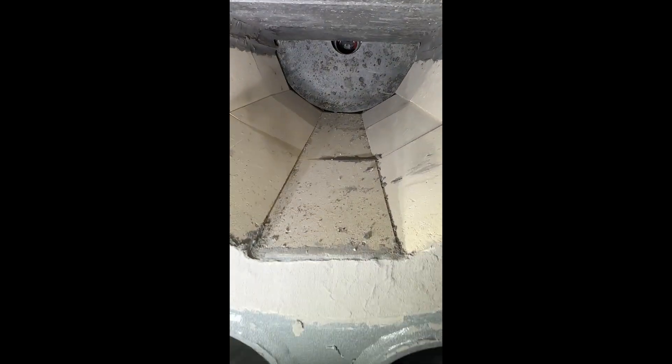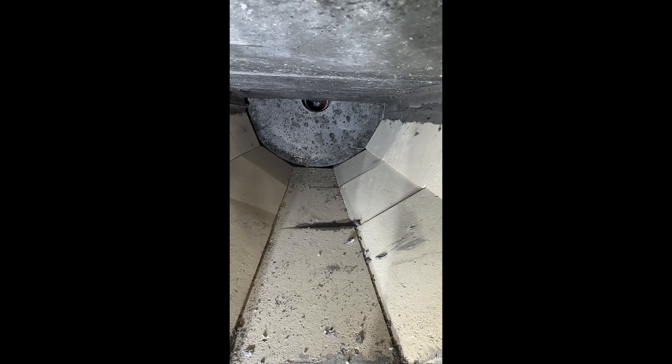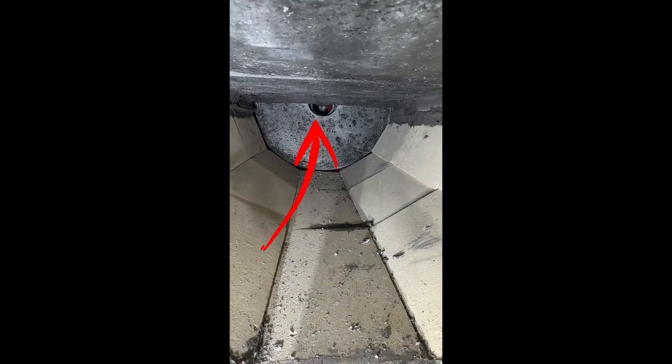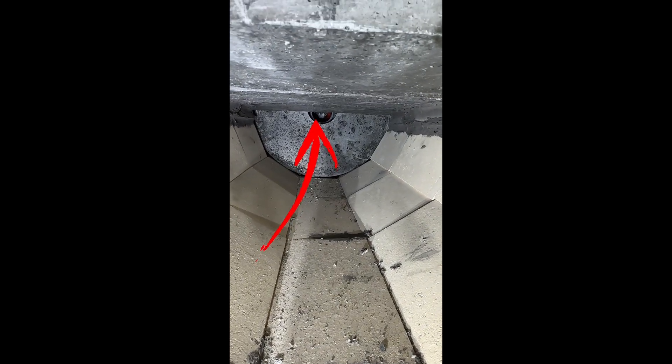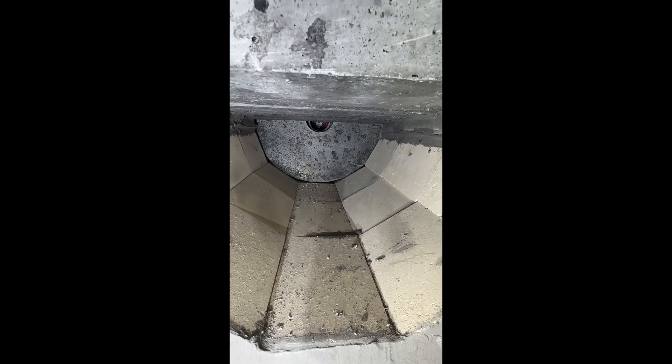The air comes in at the back from the top, and you'll see the secondary air injection right at that about two-and-a-half inch circle inlet. There's secondary air injection there.